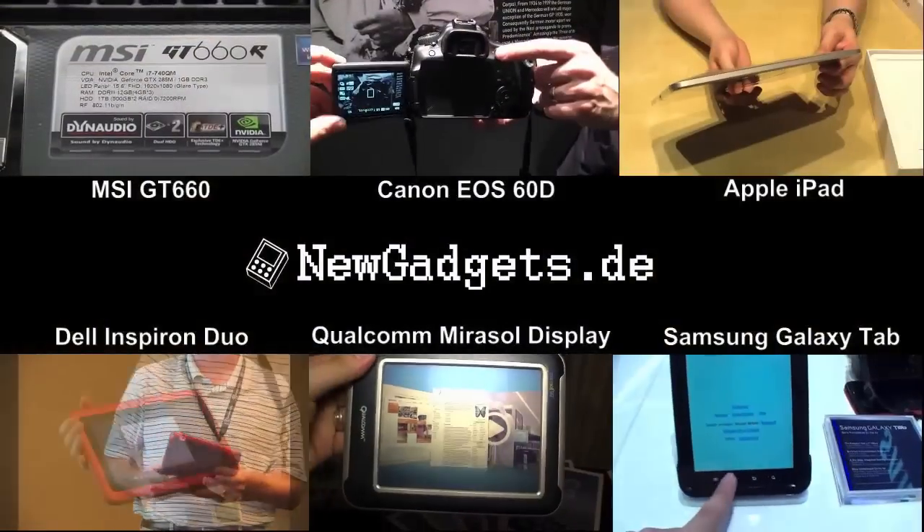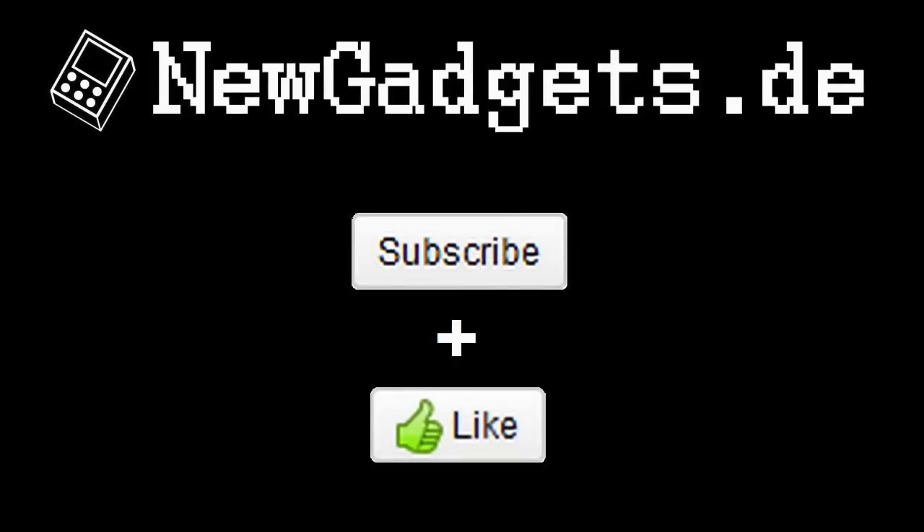Make sure to subscribe to my YouTube channel and visit my website newgadgets.de for the latest gadgets. Thanks for watching.